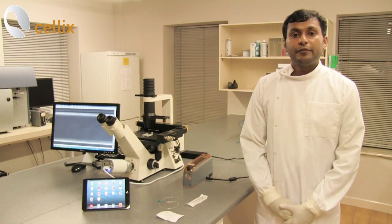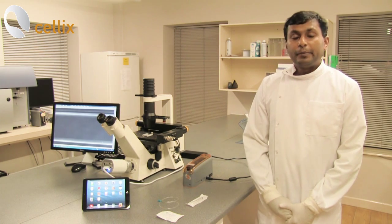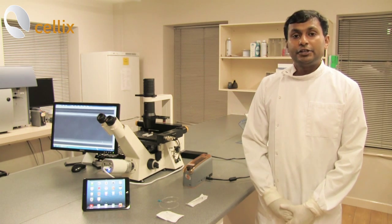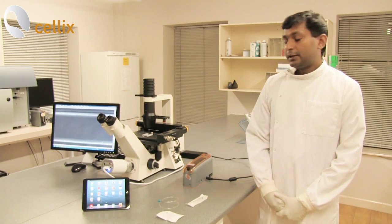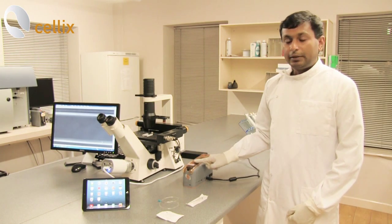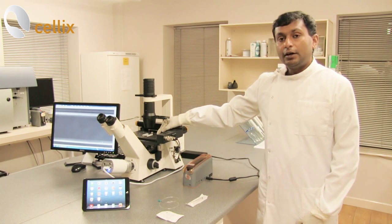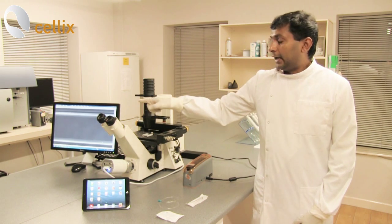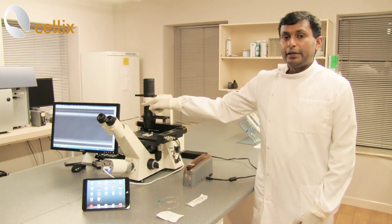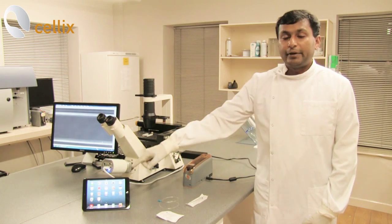In this session we are going to demonstrate the application of the Execo microfluidic pump for cell adhesion and rolling experiments. For these experiments we are using only one Execo pump, a Vinayate Fluoroplus biochip fitted on the frame of the microscope, a camera connected to the microscope, and on the screen you can see the live image of the channel. The pump is controlled by iPad mini.